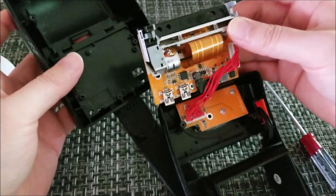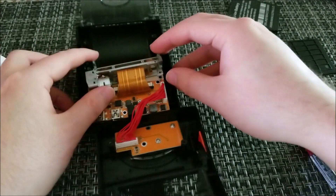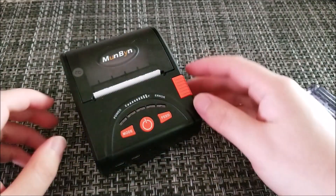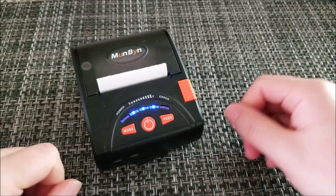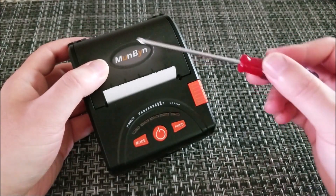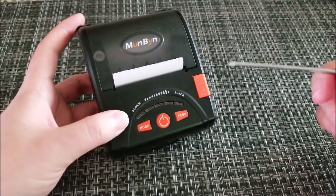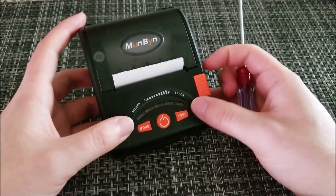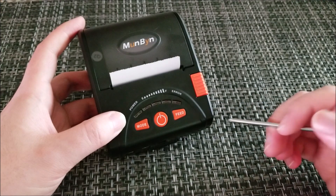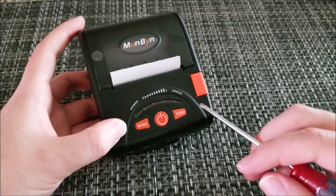We set everything back in, get it back together, and it still powers on and still works — no worse for wear. I'd like to thank Munbine for sending this in. This isn't the sort of product I generally review — it's not really targeted toward consumers or hobbyists — but if they're willing to sell to individuals, this would be the perfect platform for modifying to attach to an Arduino and have a thermal printer that prints text and graphics.